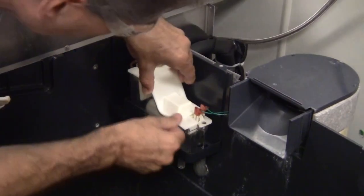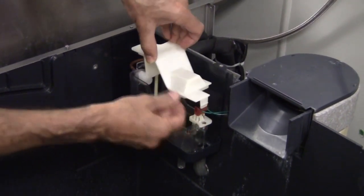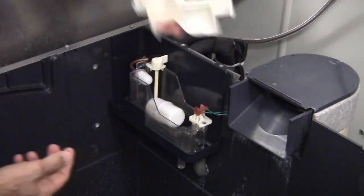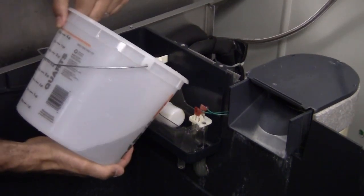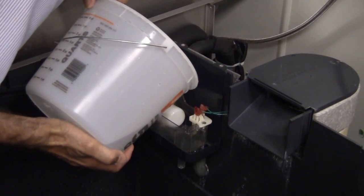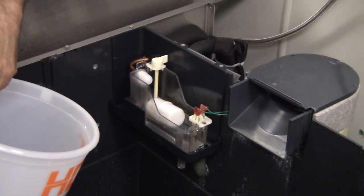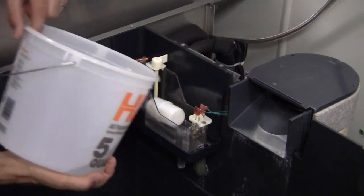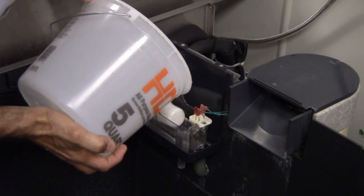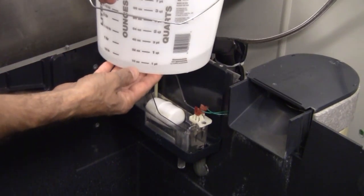I'm going to pull from the bottom — that's easier. Here's what it looks like with the top off. I'll pour our solution — one and a half quarts — in there until it is full. It's burping, bleeding out the air that's inside the auger mechanism, so it'll take a little time. I still have about one pint of material left.